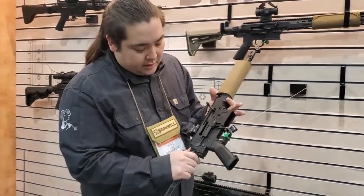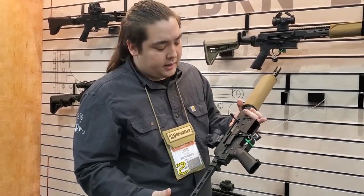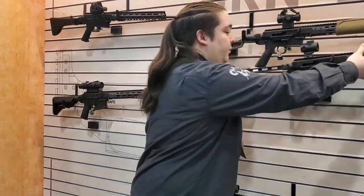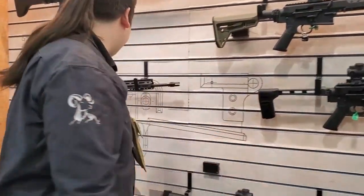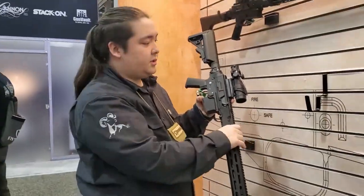We have two different lowers. This one is our standard BRN 180 lower — we've got a couple of demos here to help replicate the stamped lower receivers. The other lower available is the BRN 180 M lower, which is a more modernized lower with a more AR-15 stylized look to it.